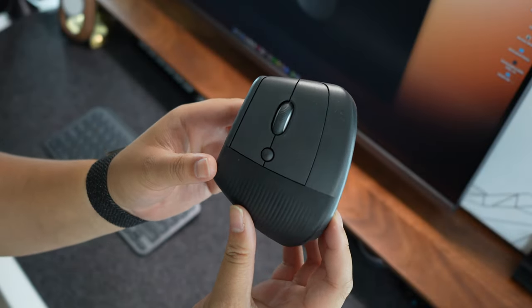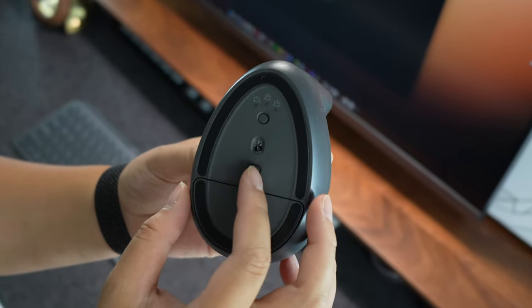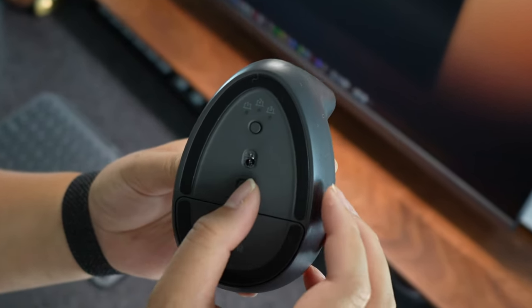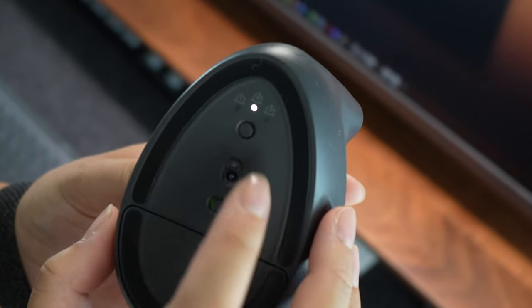My favorite part of this mouse is that I can easily switch between three devices with the easy switch button. Since I use a PC for work and my MacBook for content creation, this feature makes switching seamless. The mouse connects via Bluetooth or through the USB Bluetooth Bolt receiver.